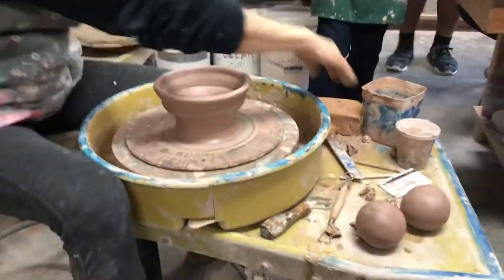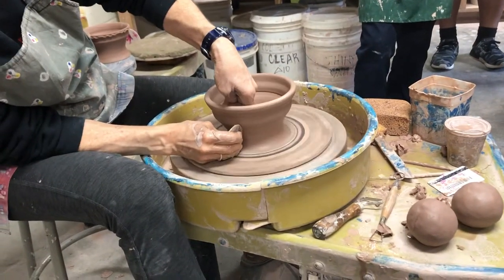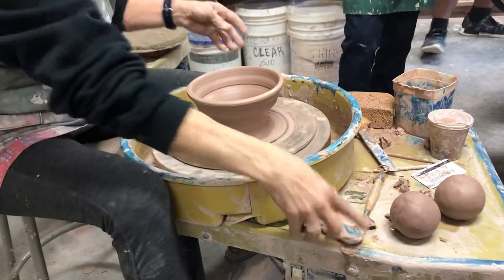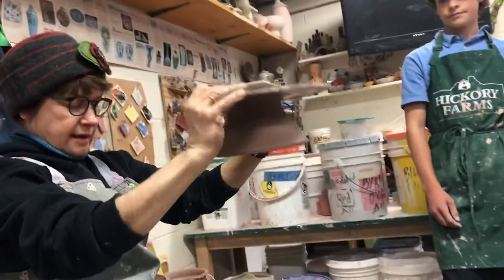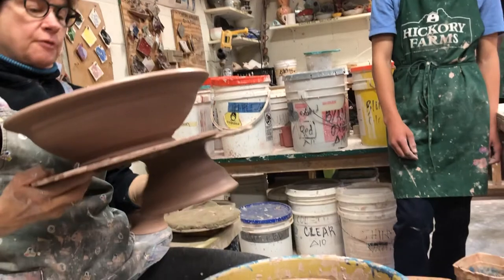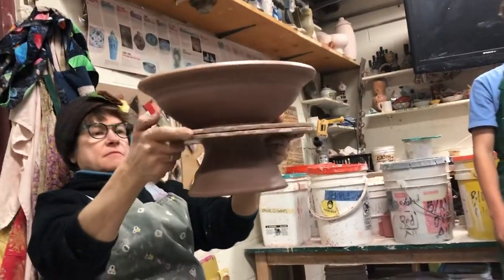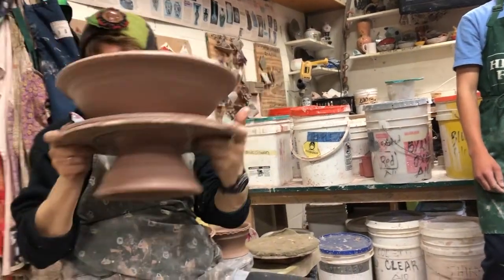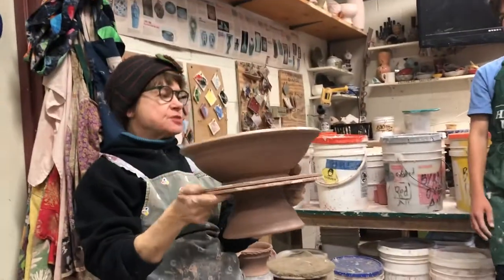The bottom of this is going to be where the bottom attaches. All right — that is a very risky one. Okay, so this is what we're going for.